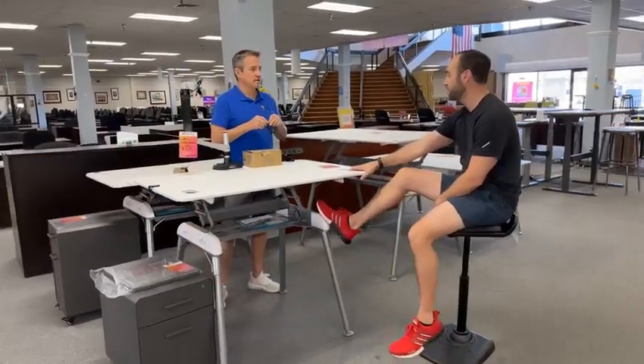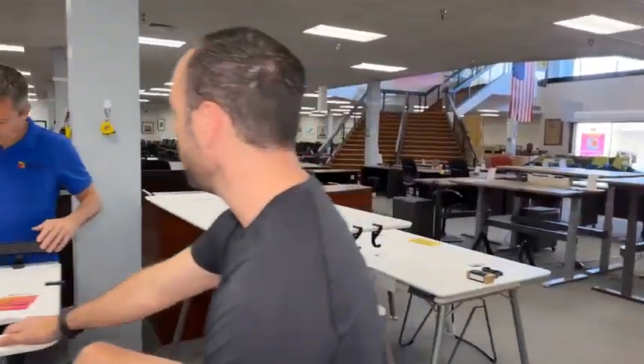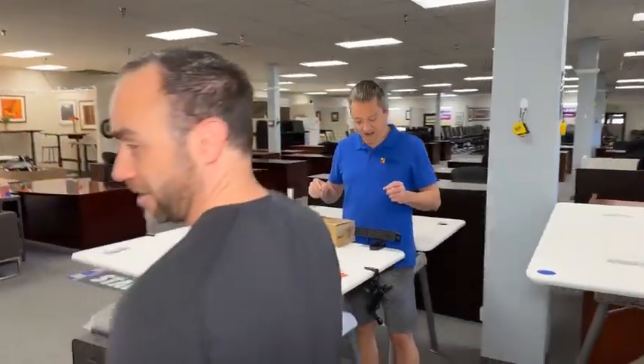We also got the Vary Desk power hubs here. We got the power hubs — three plugs, two USB-A ports right there. The price on that is going to be $19.99. That's what I thought it was going to be, but I just didn't want to say it out loud because it was so ridiculous.